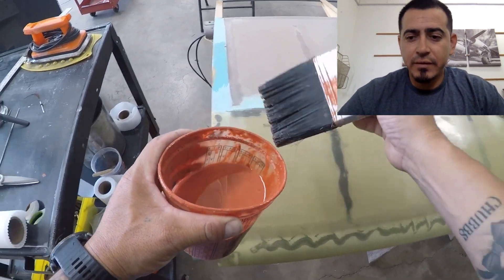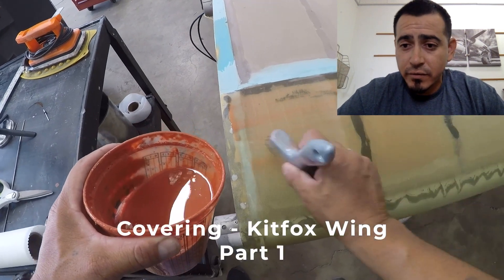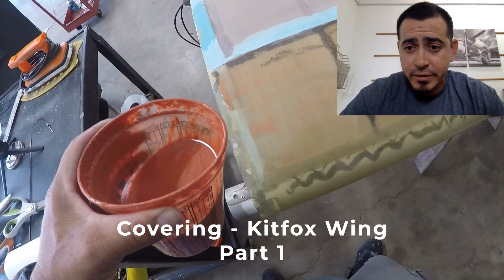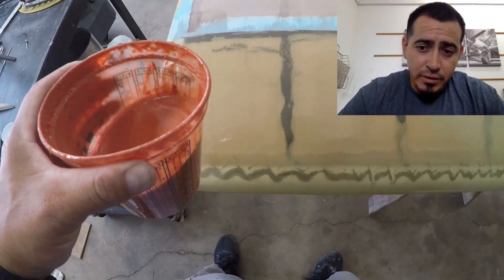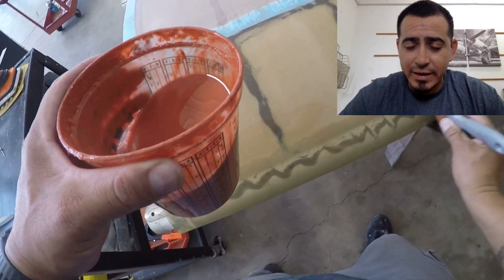What's up everybody, Waldo from Polyfiber here. I'm going to show you a video on the beginning stages of covering a Kit Fox wing. All the information I'm going to give you here is in the manual, so if you have any questions or you're not understanding part of the video, open up the manual and you should find all your answers.